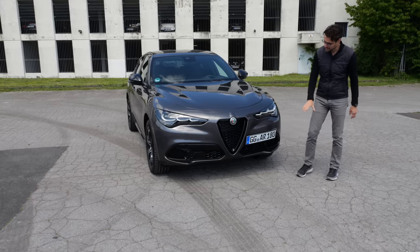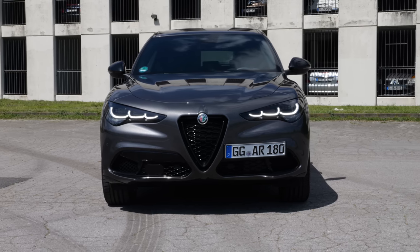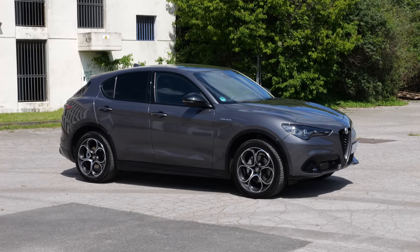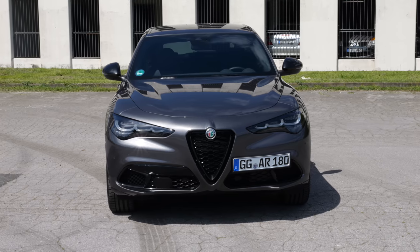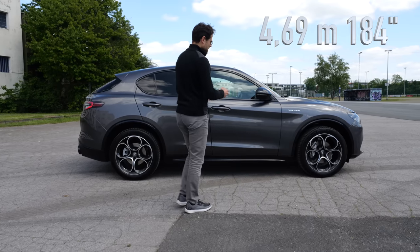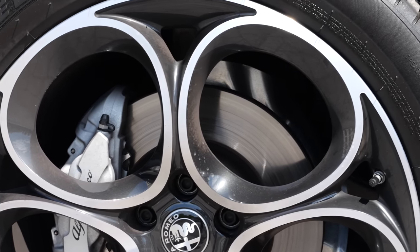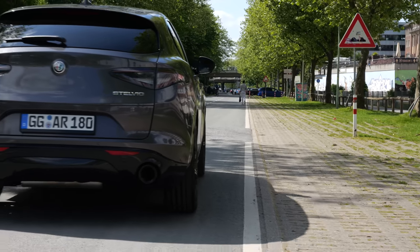Let's go with the changes. The headlamps have been updated — now Matrix LED with a different daytime running light design: three elements like we've seen on the smaller Alfa SUV, the Alfa Tonale. We have the typical Alfa front grille, everything in a rather black scheme on this sporty Veloce version. The turning indicators are beautiful — cascading style using those three elements. The length is 4.69 meters or 184 inches, with 20-inch wheels mounted, ranging from 19 to 21. The unique Alfa wheel design with open holes looks really typical Alfa and quite stunning. The Veloce badging makes the Alfa Stelvio look so sporty — to me, one of the most beautiful SUVs out there.